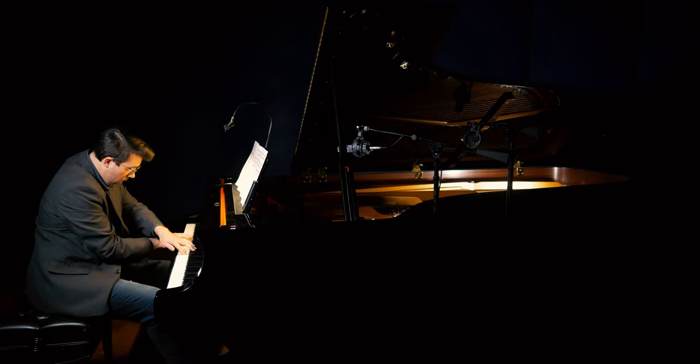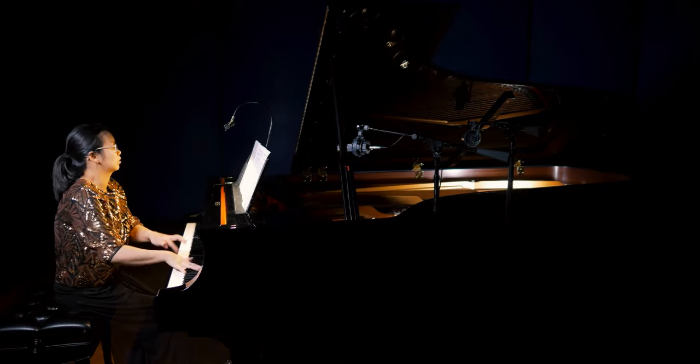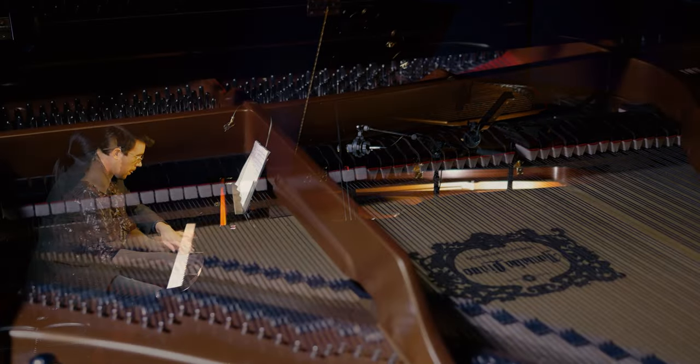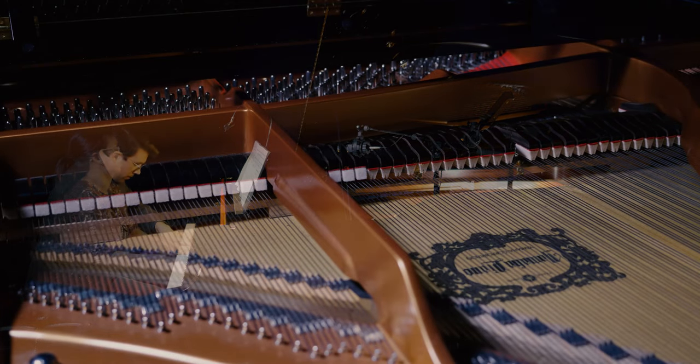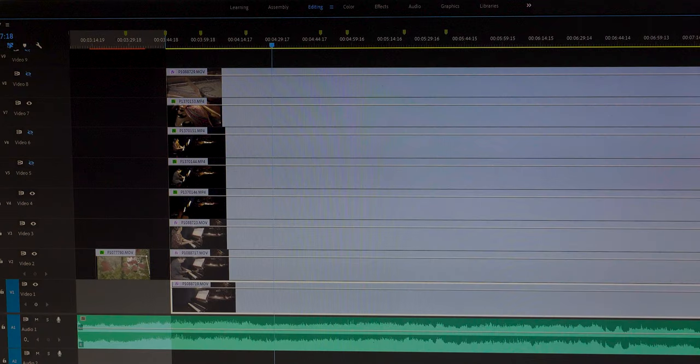Zach performed first, then I shot the piano alone, and then Melody. Afterwards I shot inside the piano playing the initial track all the way through. This gave me footage of the inner workings of the piano that could be matched with the performers playing.